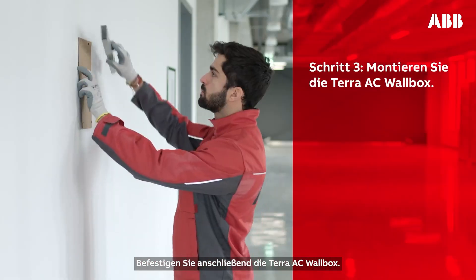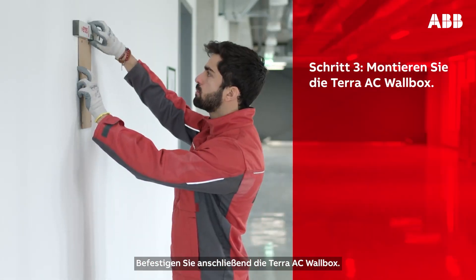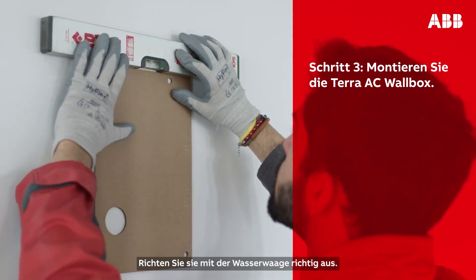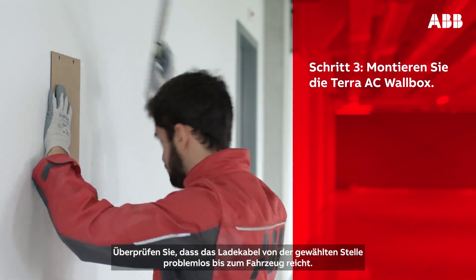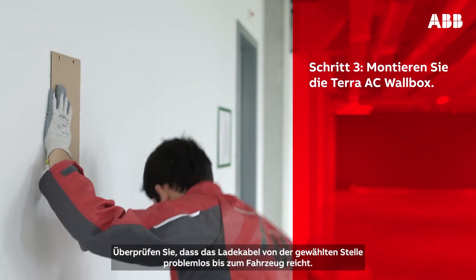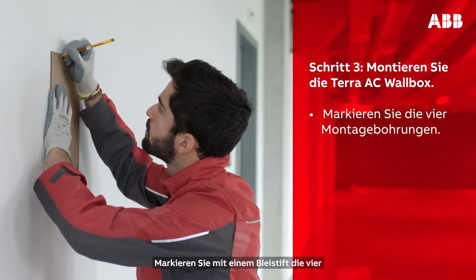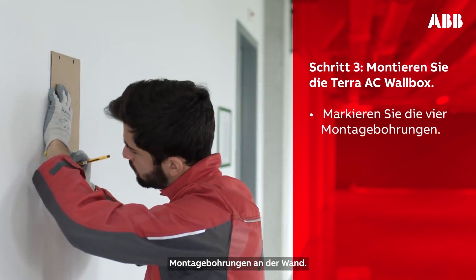Next, mount the Terra AC wall box on the wall. Take the installation template and place it on the wall. Use the spirit level to correctly place it. Verify that the charging cable can easily reach the vehicle inlet from the spot you have chosen. Use a pencil to mark the four mounting holes on the wall.